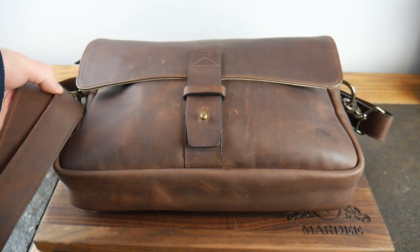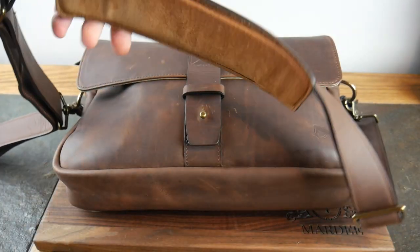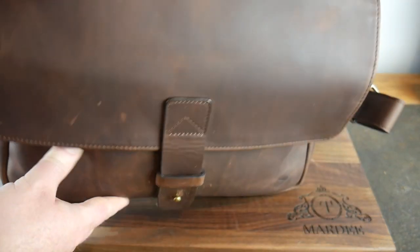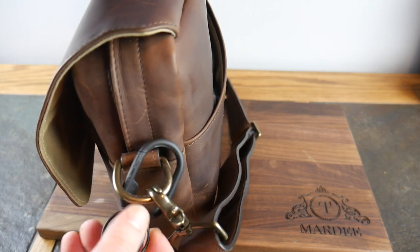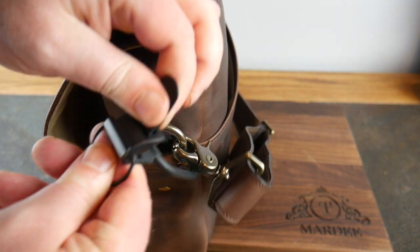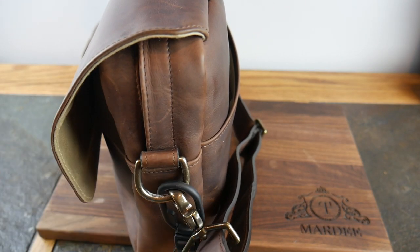The brass hardware with this leather is an amazing combination - I love it. The padded strap is adjustable with brass adjustable buckles, and it's got a handle up top if you want to carry it that way. I added an Orbitkey carabiner on the side - it clips on and detaches very easily so you can attach your keys or whatever you want.